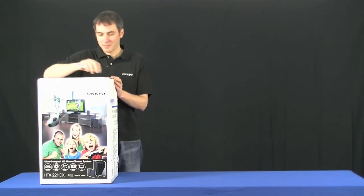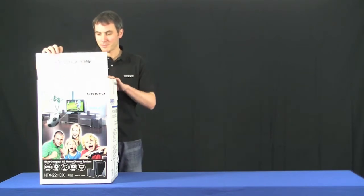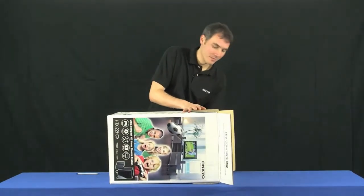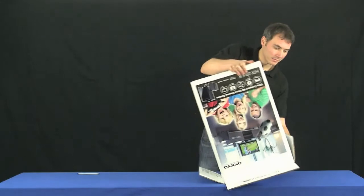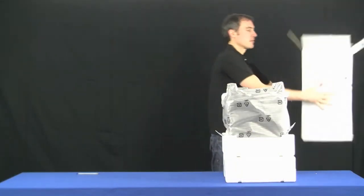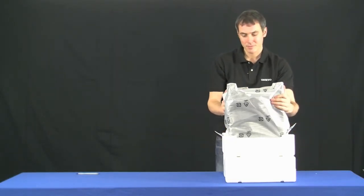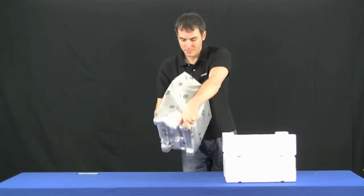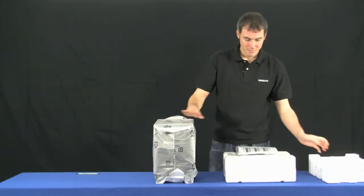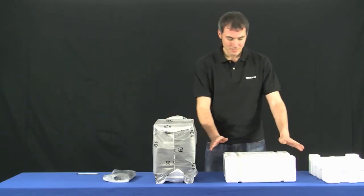Carefully open the top lid. The easiest way to get all of the pieces out of the box is very simply to just flip it over and pull the box straight off. The HTX 22HD fully supports Dolby TrueHD, DTS HD Master Audio, 3D passthrough and audio return. Not to mention full 1080p video support and a nice easy to read on screen display to help you set up and use the unit.